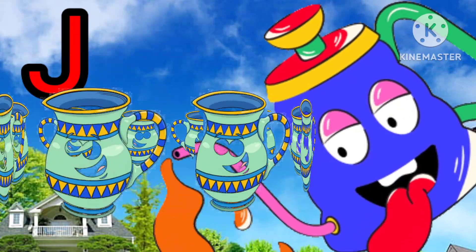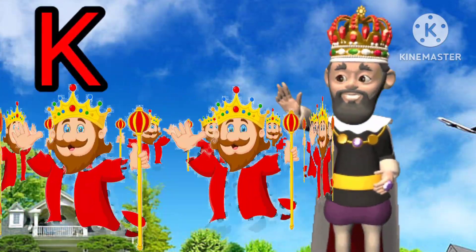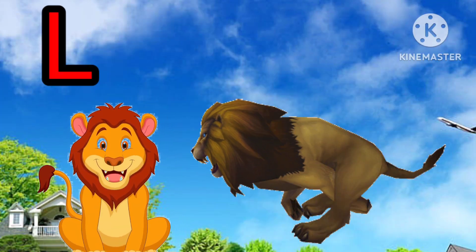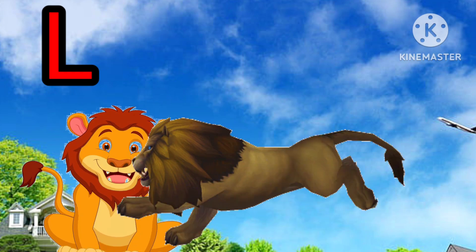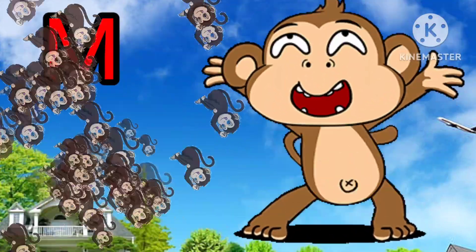J for jug. K for king. L for lion. M for monkey.